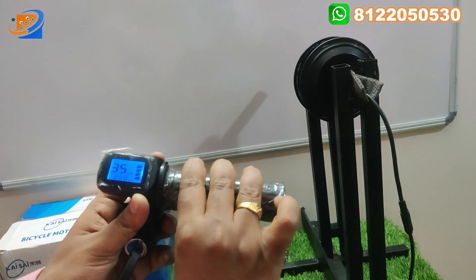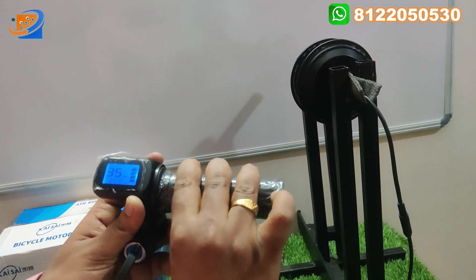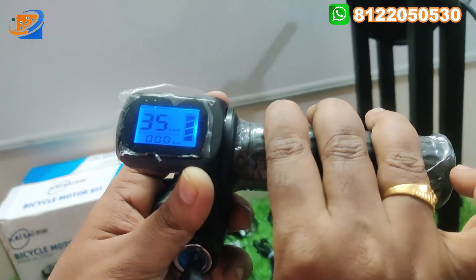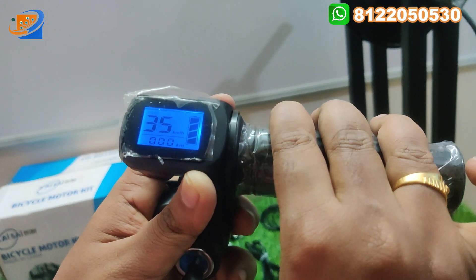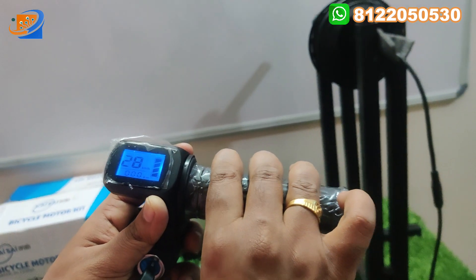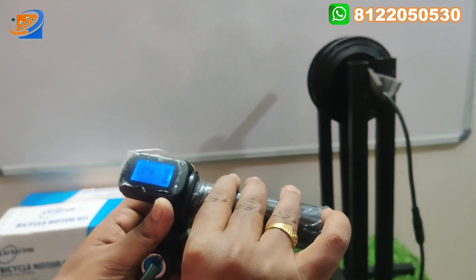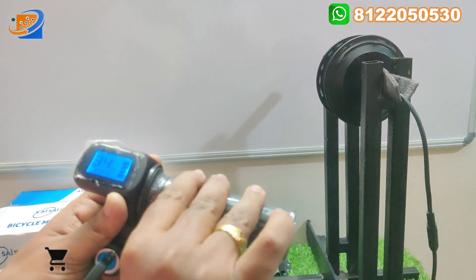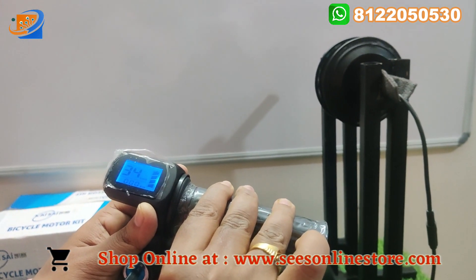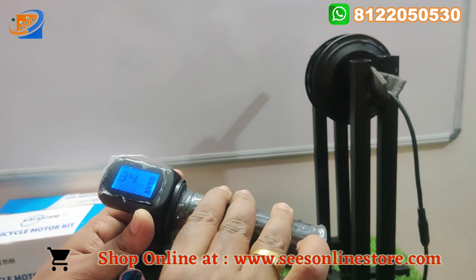Let's see how the motor rotates. We can reach 35 kilometers per hour speed. The motor can reach a maximum speed of 30 to 35 kilometers per hour.